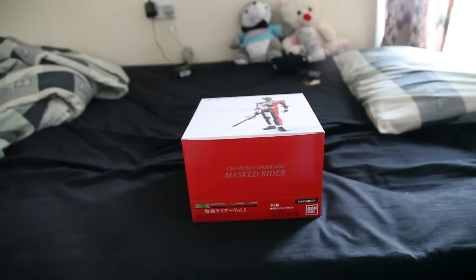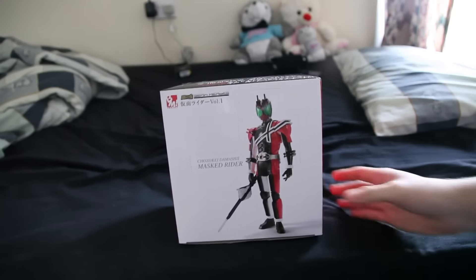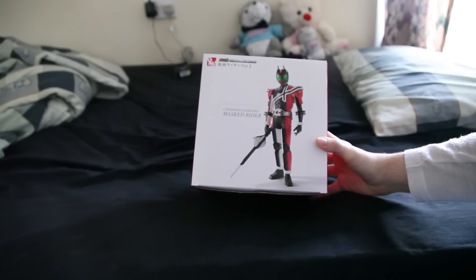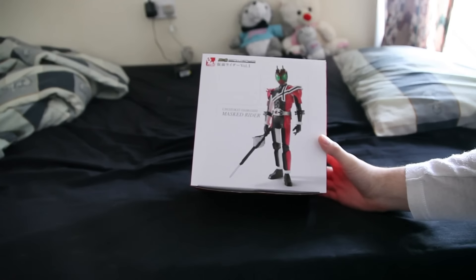If you've seen my earlier videos of similar products, you know that I'm going to chop the head off and make little Lego figure heads out of them. But for now, I'll take a quick look at what's inside and let you guys see it before I destroy this completely.